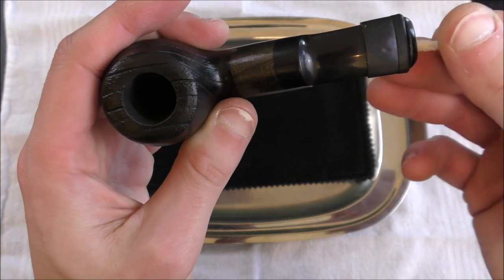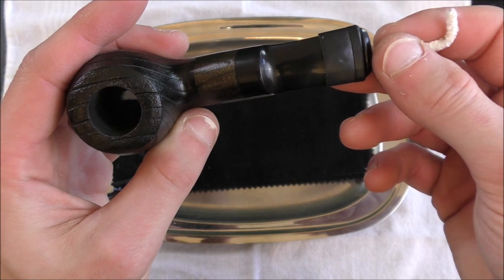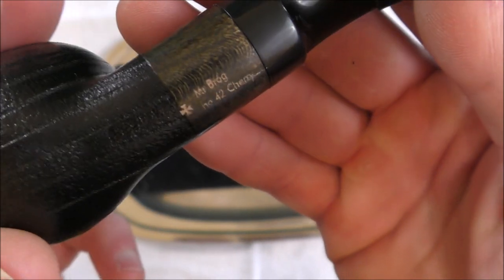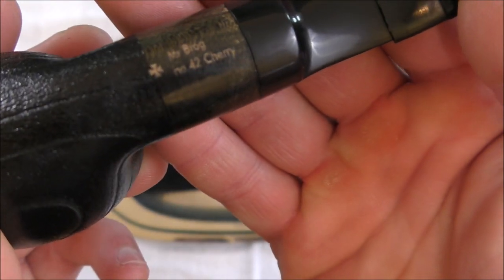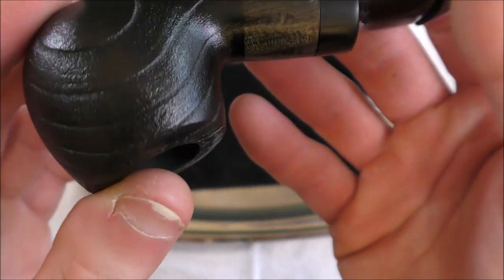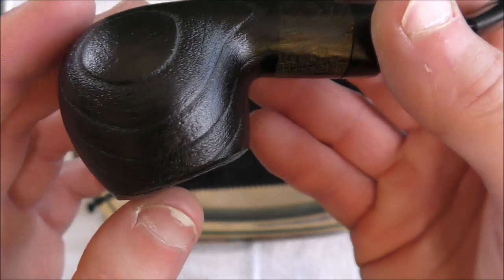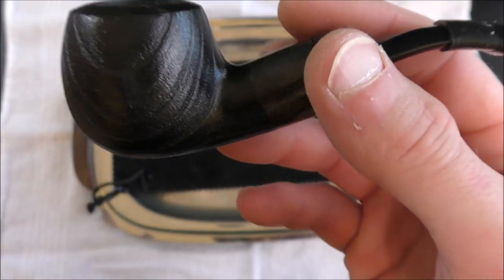A pipe cleaner will pass into the bowl — you might just have to adjust a little bit. Taking one more close look at the pipe, you can see it's really decently finished. There's the Mr. Brog No. 42 Cherry on the back of the shank. This is a very deep dark ebony stain, so you can't really tell what the grain would have been in this particular piece of cherry wood, or if there's any pitting that's been filled in.